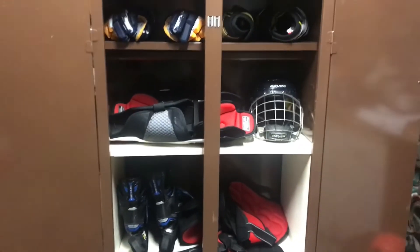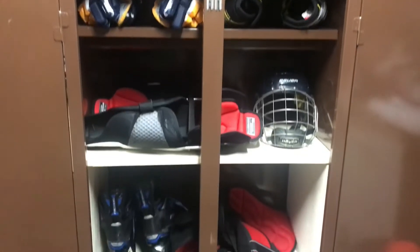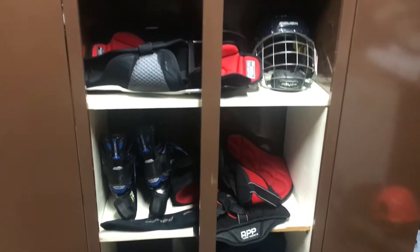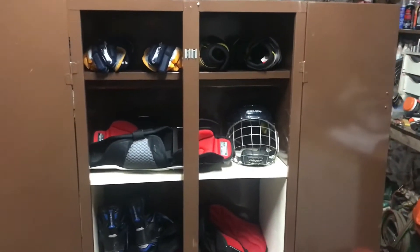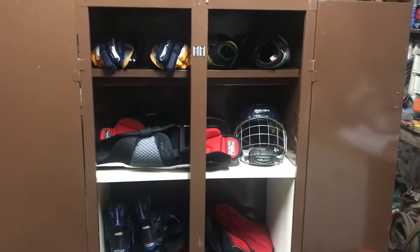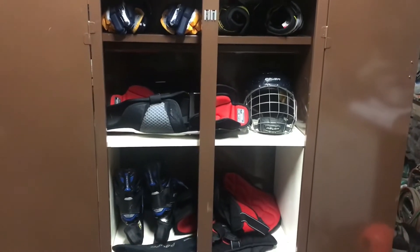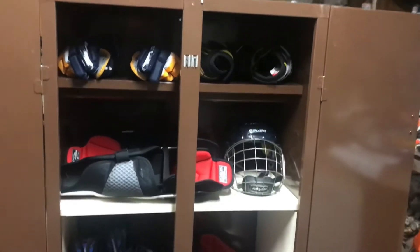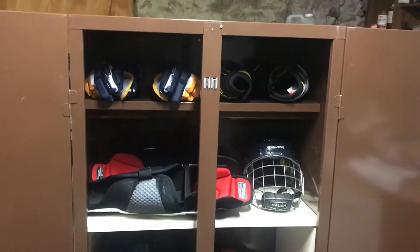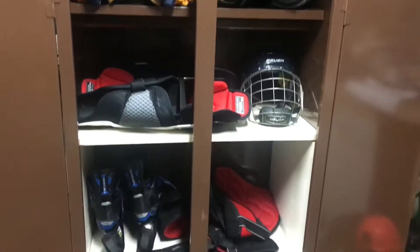If you have kids that play sports — hockey, football, lacrosse, anything like that — you know how smelly their equipment can get. It's absolutely disgusting. So I'm going to build a box that will hopefully sanitize the equipment and kill the smell without having to wash it, because certain things like skates and helmets you can't really throw in a washing machine or get really wet.